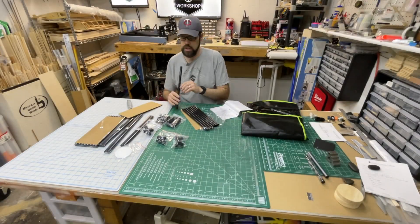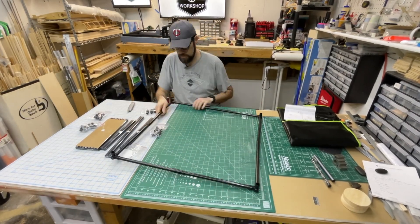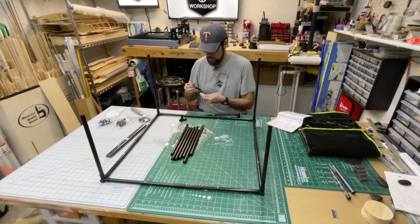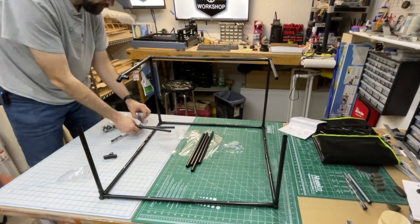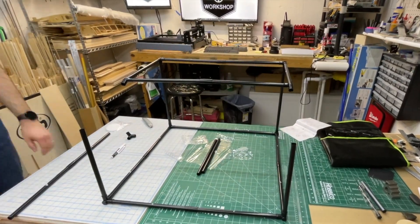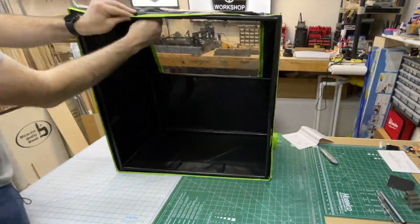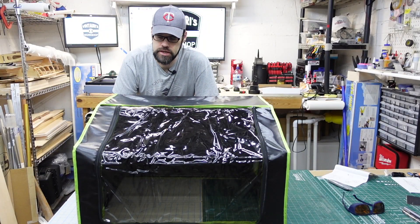The build is very straightforward — no tools required. The metal pipes just slide into all the plastic connector pieces. I took some time with a white Sharpie to label all the parts just in case I wanted to disassemble and reassemble later, but the whole build could be done in 5 to 10 minutes tops. Once the frame is assembled, the cover just slides on top and there are velcro straps to secure it to the frame on the bottom.